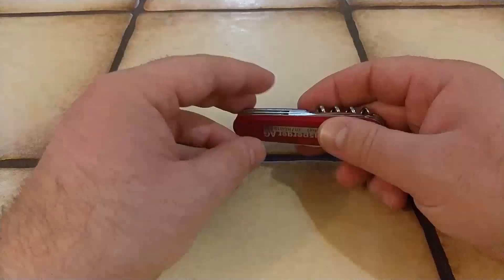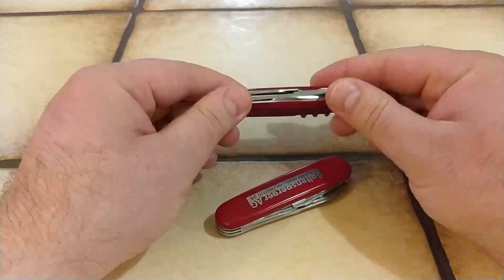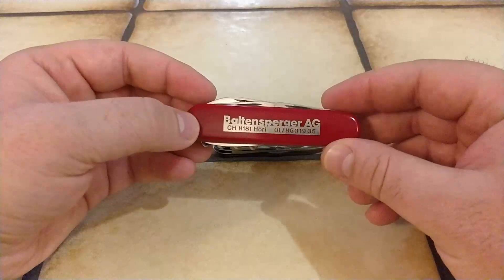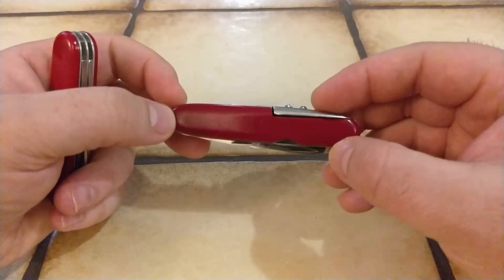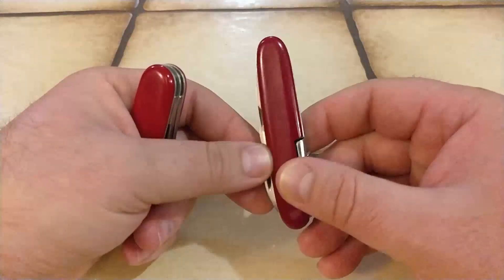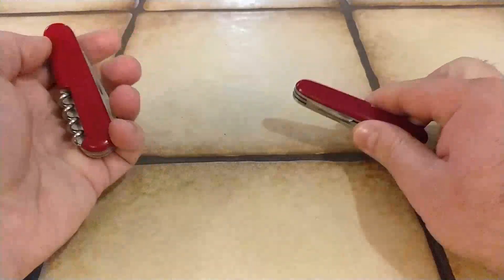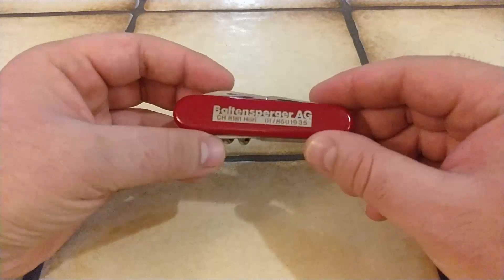Hi guys, today I am continuing the flea market saga with two new knives that I found. The first one is a Victorinox Tourist, so an 84mm from Victorinox from roughly 1985. And the second one is a knife from a brand called Rossnever, which was a company back in 1960 that made knives inspired by other knife manufacturers' designs.